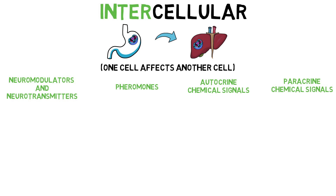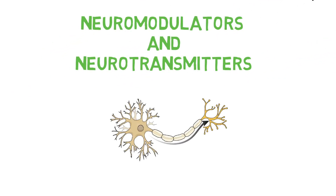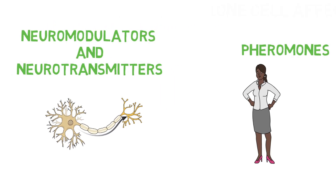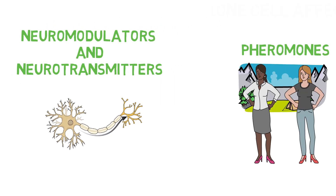One category is neuromodulators and neurotransmitters, where chemical signals are secreted by nerve cells and specifically aid the nervous system, with the message passed along through neurons. This is drastically different from pheromones, which are secreted out into the environment — a very broad and general scope in contrast to the tight, close network of neurons.